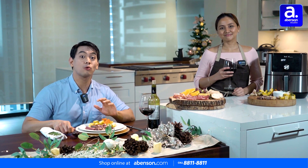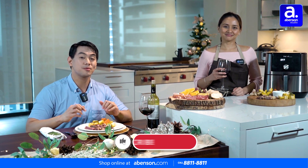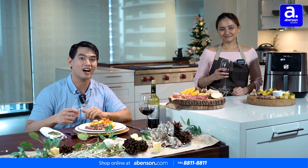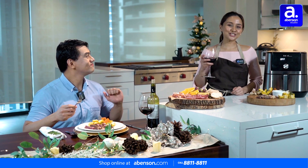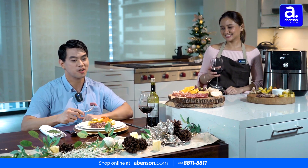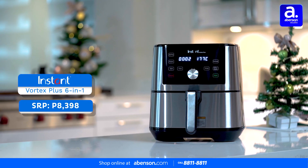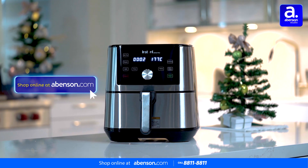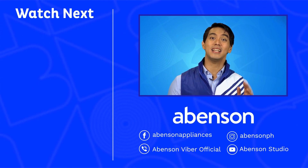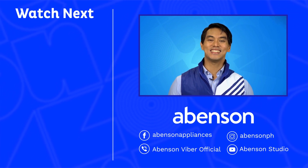Thank you all so much for watching another episode of Worth It. Don't forget to like this video and subscribe to our YouTube channel, Abundsen Studio, and ring that notification bell so you can get updates on all our awesome content. I'm Noel and I'm Chef Chai, and we will see you next time. Check out these videos for other amazing items available at Abundsen, and subscribe to our channel for more awesome content. Thank you.